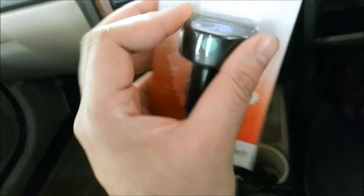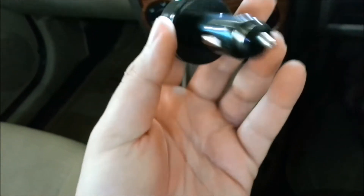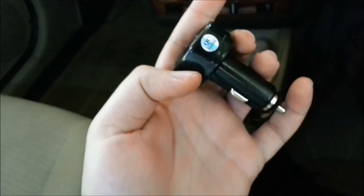I'll open this up and show you guys how it's going to work. So that's the device in my hand — really small, it looks nice. It feels good, not bad quality plastic. So I'm just going to plug this in here.